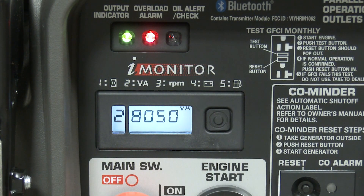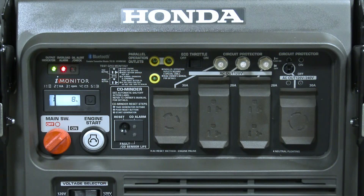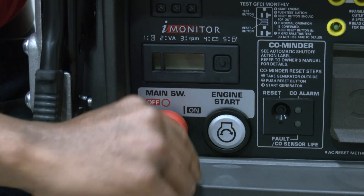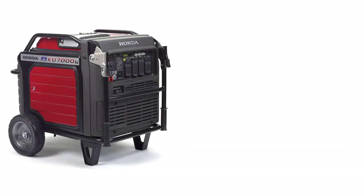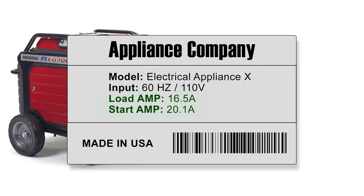If the red overload alarm light illuminates or the circuit protector trips, the appliance may require more electrical power than the generator is able to supply. The power to the receptacles will be stopped until the fault has been rectified. Stop the engine, unplug the appliance, and recheck the appliance to verify that the generator's specifications are not exceeded.